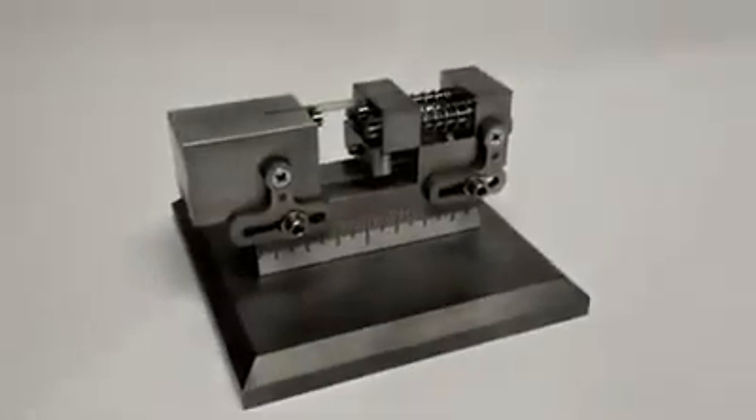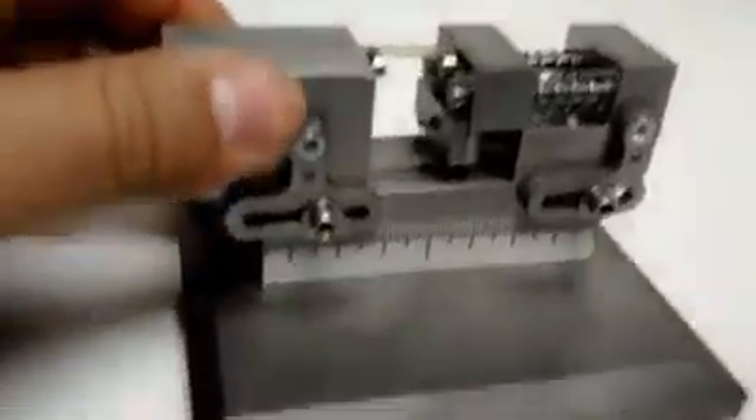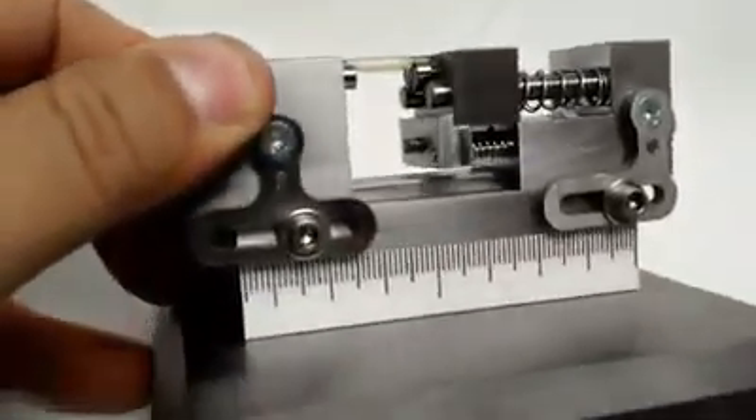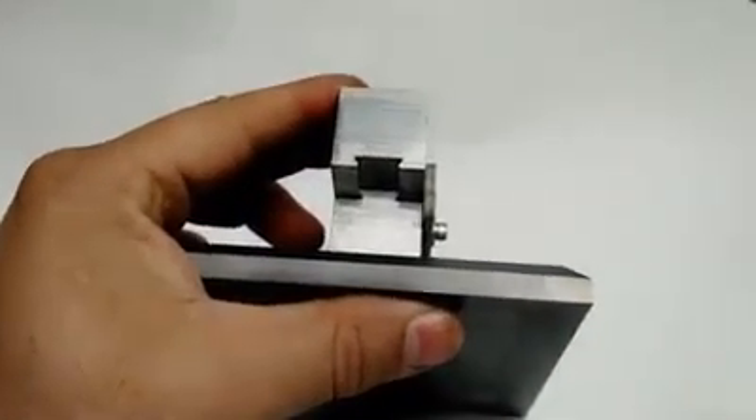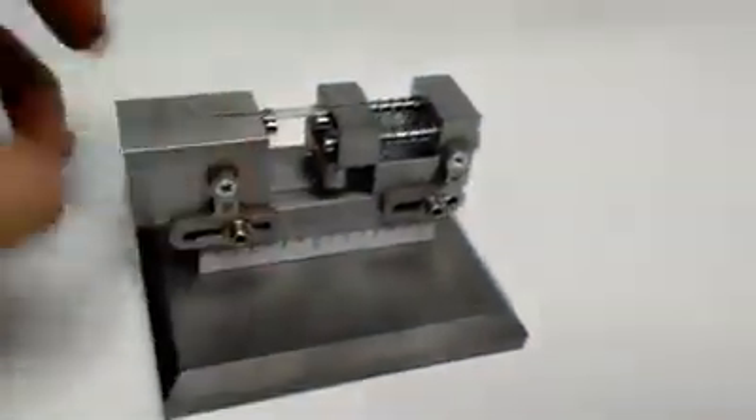A lot of fun to make. The bed is actually a dovetail — it's a dovetail bed. Let's take a look at it from this side here. There we are: a sliding dovetail in the bed. That way we can adjust it for different parts.